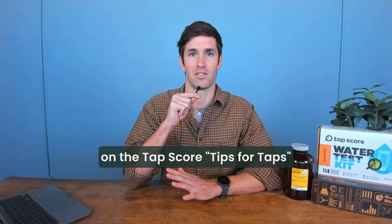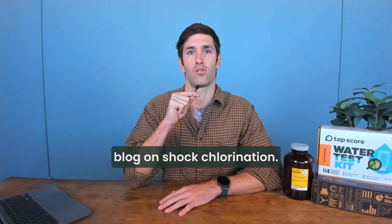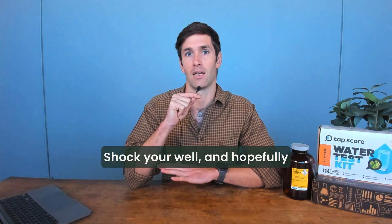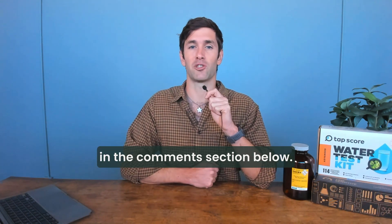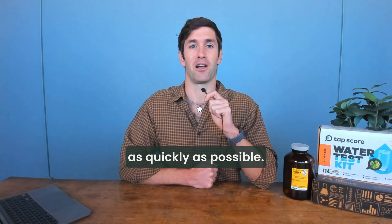We have a really wonderful guide on the TAPScore Tips for Taps blog on shock chlorination. Follow those steps, shock your well, and hopefully the problem goes away. If you have further questions, please leave them in the comment section below and we will get back to you as quickly as possible.